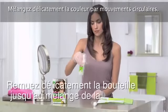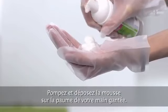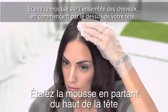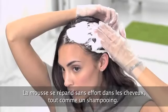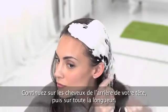Delicately rotate the bottle until the color is mixed. Dispense foam into the palm of your gloved hand. Spread the foam throughout your hair, starting at the top of your head. The foam glides effortlessly throughout hair, just like a shampoo.